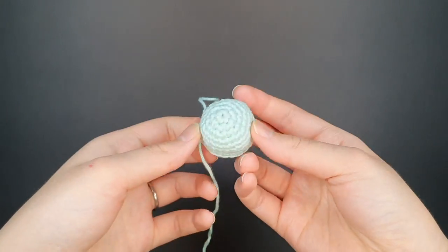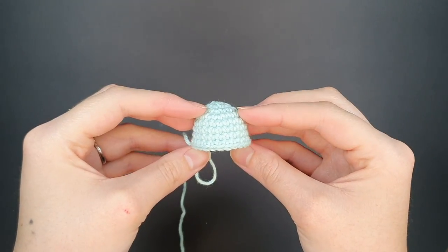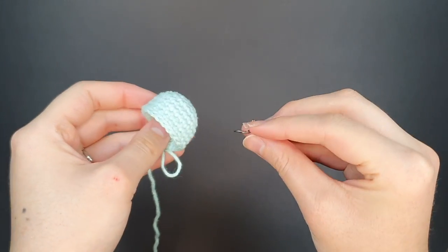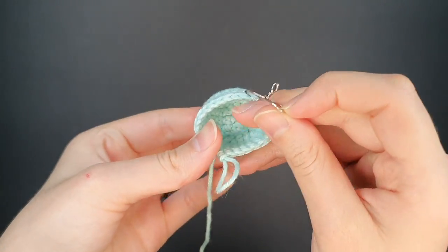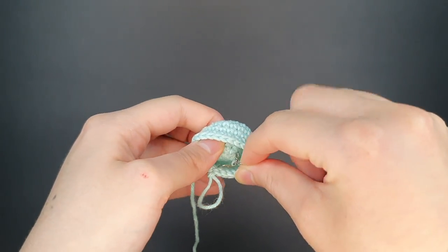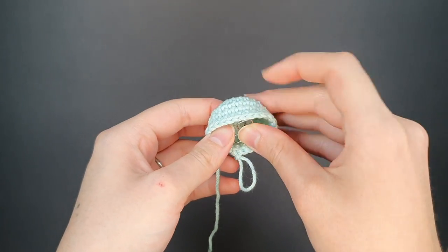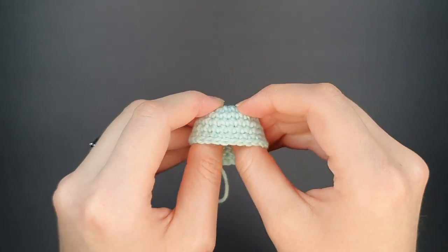Now I've finished round eight and we have to attach our keychain. I have a separate video showing how I attach keychains to amigurumi, which I'll link below. In that video I show how I make a little metal insert using jewelry pliers and a paper clip. We're going to insert it into the center of the magic ring from the inside going out, poke up through the center, and attach our keychain to the top.